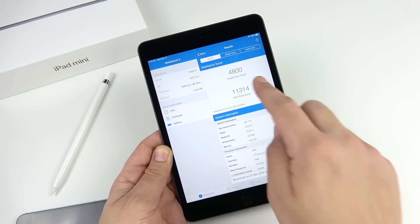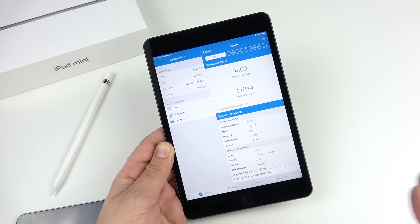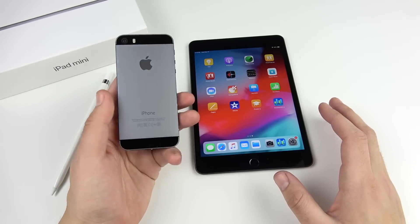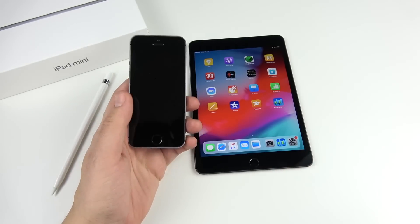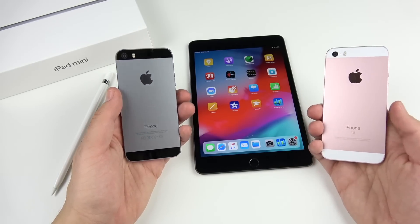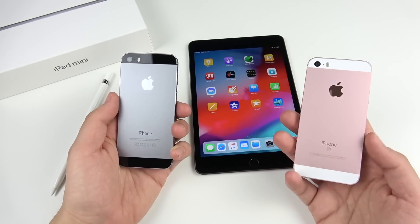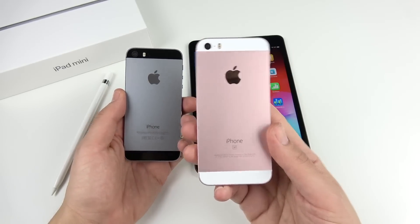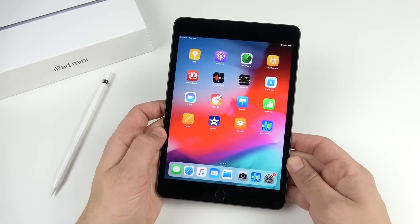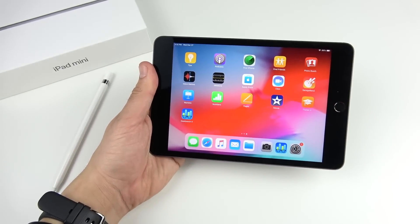Here are the Geekbench scores: 4,800 on single-core and 11,314 on multi-core. This iPad is not messing around in performance at all. I'm holding an iPhone 5s because I want to talk about Apple's strategy — they took the iPhone 5s recycled design, put newer internals in it, and had a hit with the iPhone SE. That same strategy applies here for the iPad mini, and I think Apple will sell a ton of these.